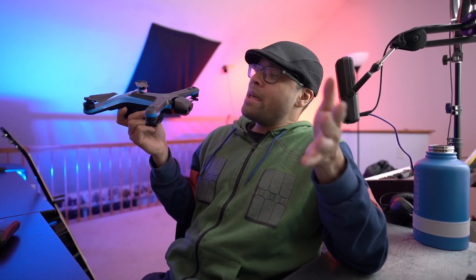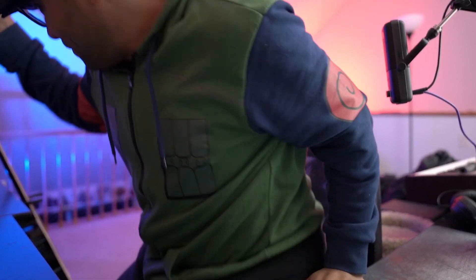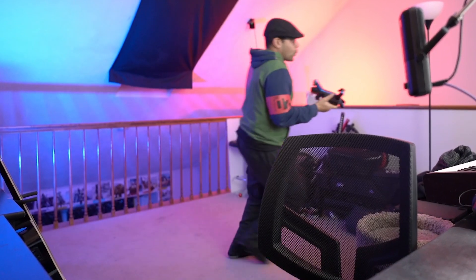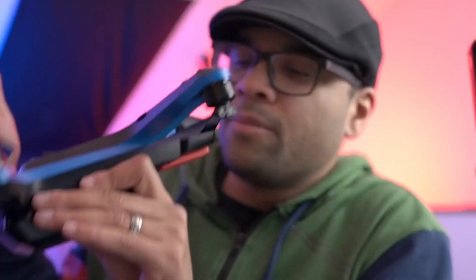Now if you'll excuse me, me and my little blue friend here have some flying to do. I'll see you guys later. It just works. I love it.